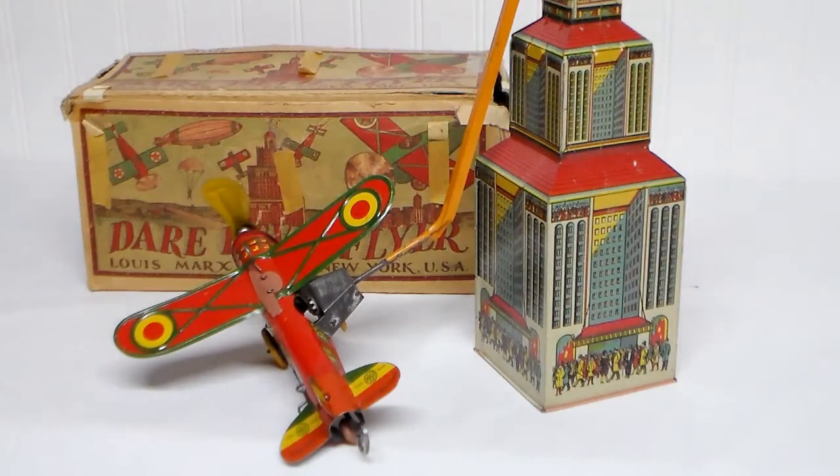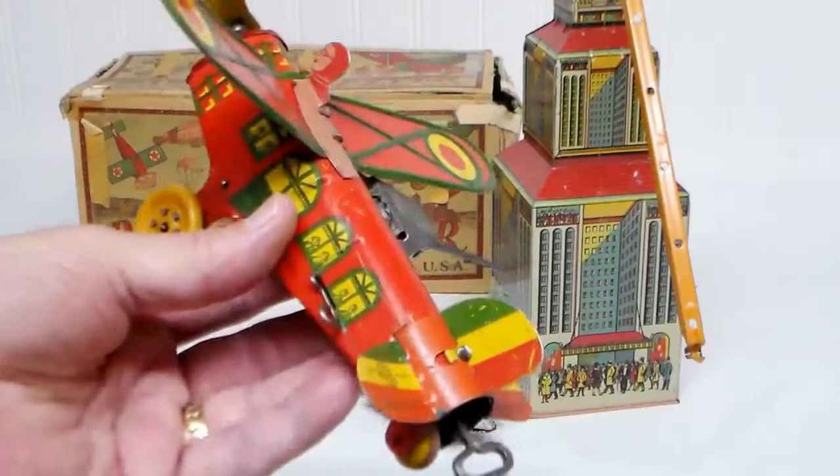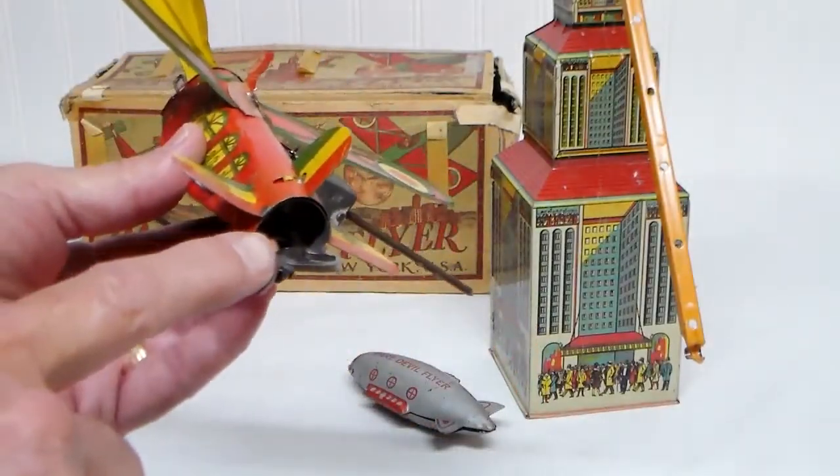Hi folks, Don here from the Blue Sage Merchant. We've had thousands of treasures come across our counter and today we have a vintage 1930s tin litho Lewis Marks Toys number 300 wind-up daredevil flyer with original retail box, and it works — the key is in the tail.